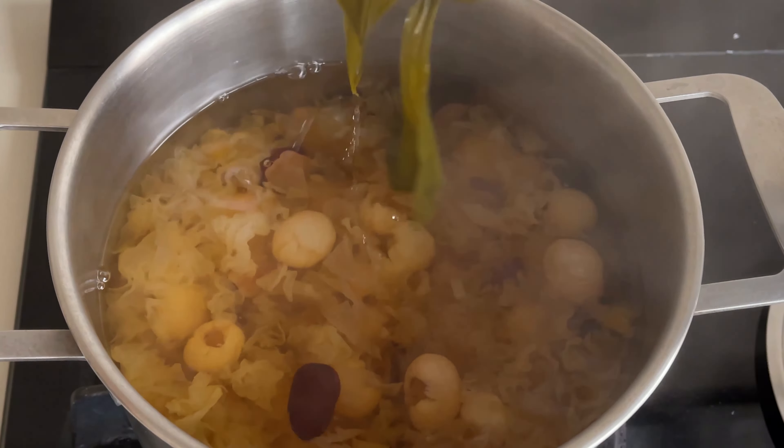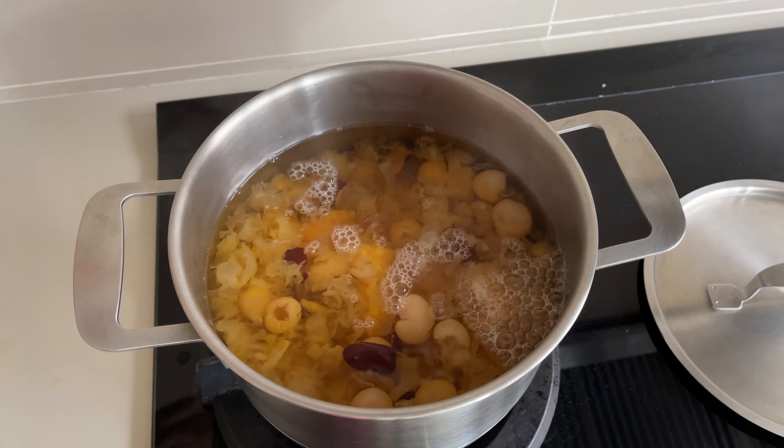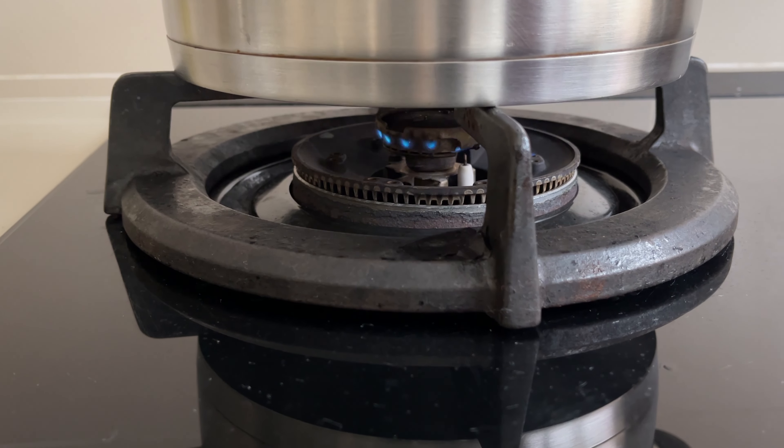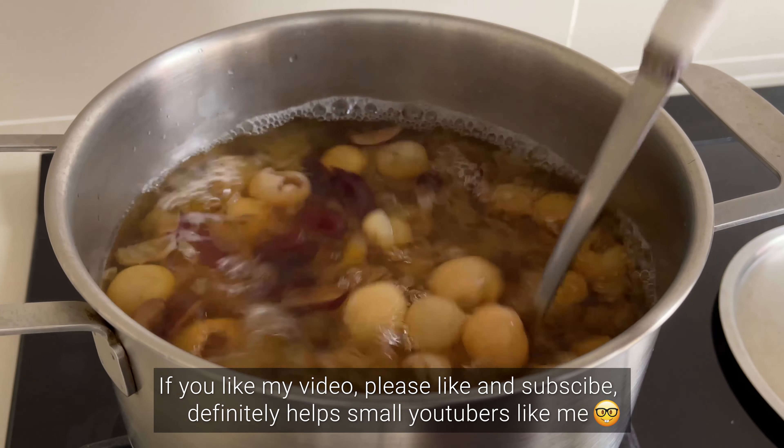I'm adding 120 grams of sugar — adjust sweetness to taste. Turn off the stove and let the sugar dissolve. That's it! Do try it and I hope you like it.